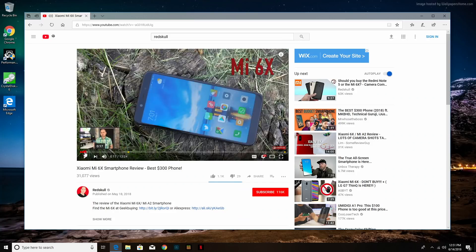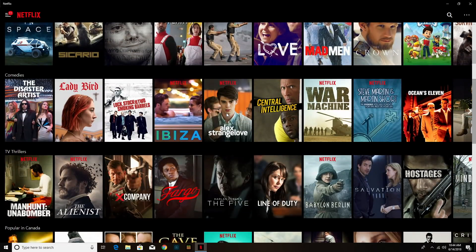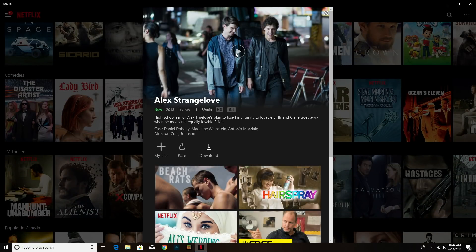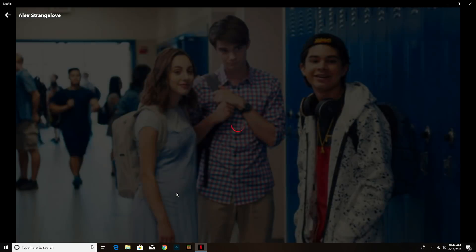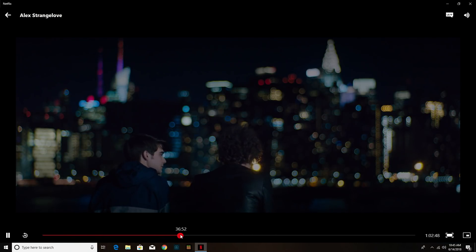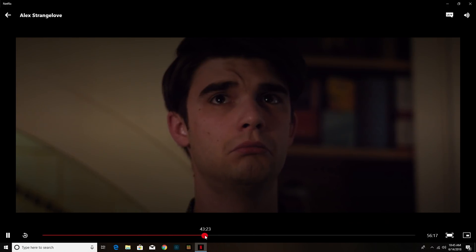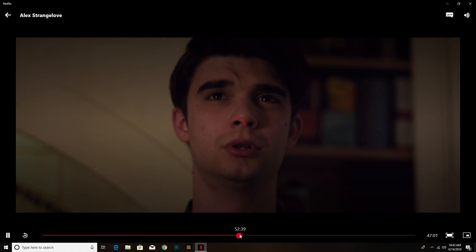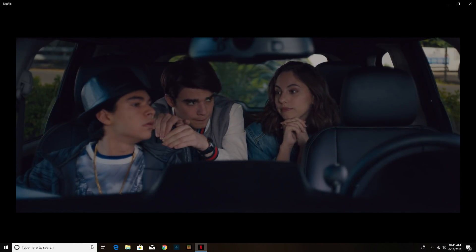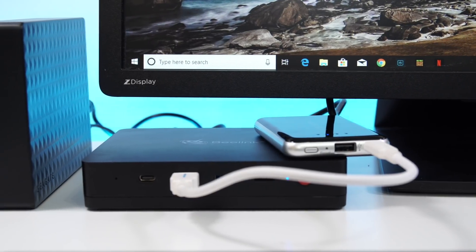A mini PC like this will probably be used for watching Netflix or Amazon Video as well. I tried the Netflix app from the Windows Store, and aside from a bit of buffering at the beginning of videos it performed great. So if you're buying this as a multimedia device, it's going to do well for all those online streaming services.